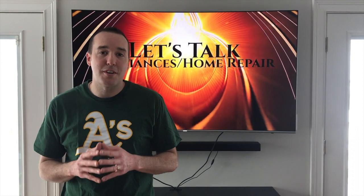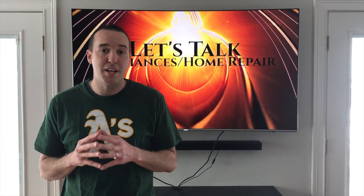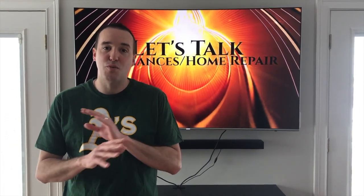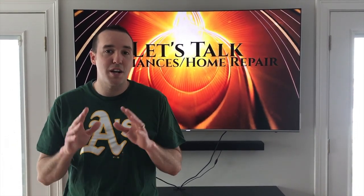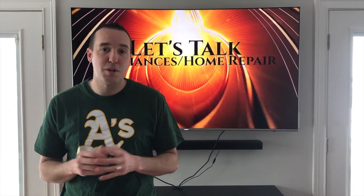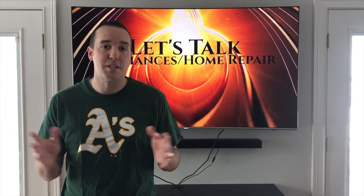Hey YouTubers, Mike Borders with the Mike Borders channel. Thank you for watching. Today we're talking gas cooktops — if yours is making that constant clicking sound and you've watched a ton of YouTube videos and tried cleaning all the parts, chances are it's your control module. In this video we are going to show you the step-by-step process on how to replace your control module. Let's get started.